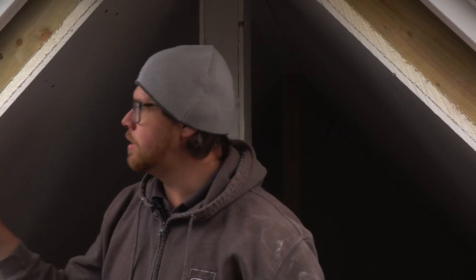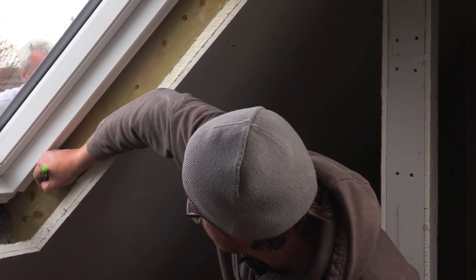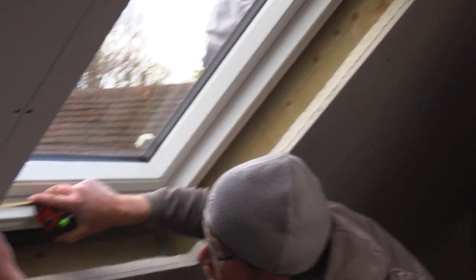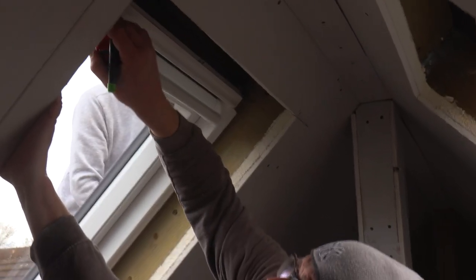Now we need to check our gap between the side of the window and the rafter. The rafters were put in a few weeks ago — they were soaking wet, they've dried out, been knocked around, tiled on — they're never going to be a hundred percent spot on like a factory-made window. So we check the gap at all four corners. We've got 21, 18, 22, and 25.